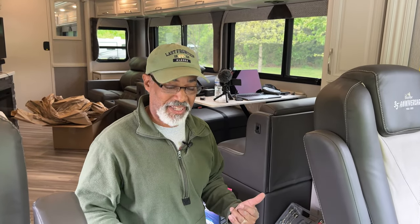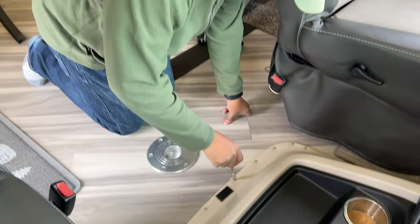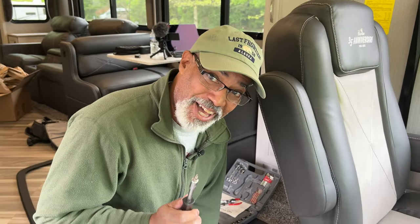I recommend when you take off that plastic strip that you clean the edges of your doghouse, because it collects a lot of dirt — ours are really filthy. Now we begin disassembly. Remove all the screws, and there are a lot of screws.